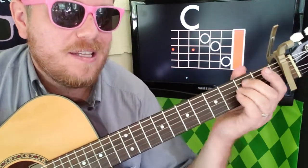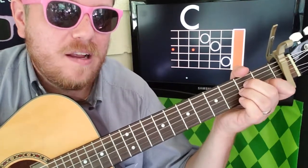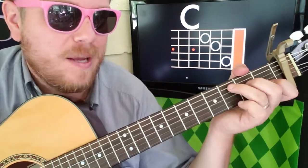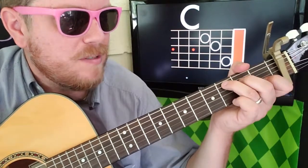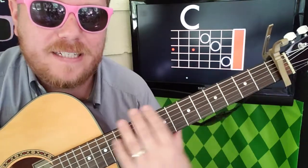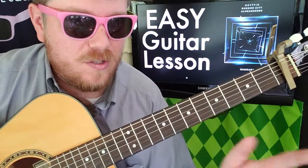So your main chord progression is E minor, D, A minor, and C — those will always be there. Sometimes it'll go C, then transition down to B, then back to E minor. Or sometimes it'll go C up to D, and then back to E minor.